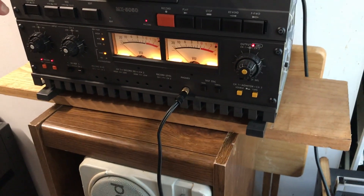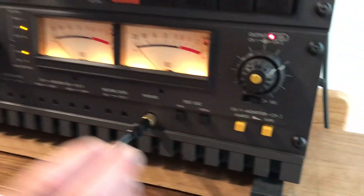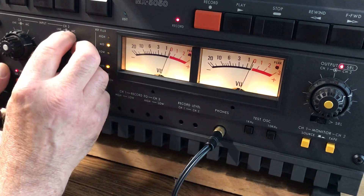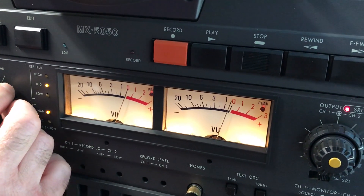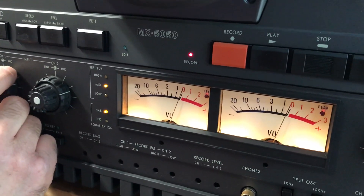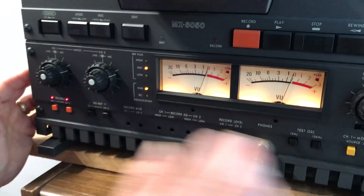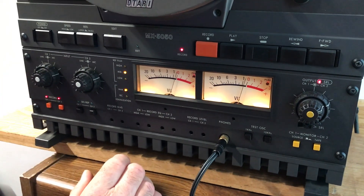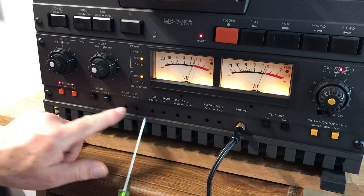Make sure the machine is at 15 IPS. Put it in source and set the first tone to 1k, then switch to 10k. We have it at 10k, put it in record, and put it into tape because we want to monitor it. We're going to do the bias first, so you've got record bias on channel 1 and channel 2.